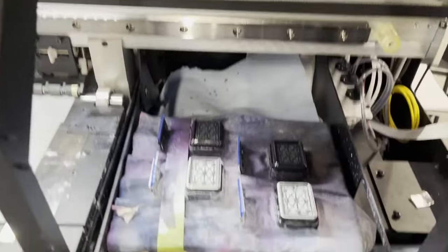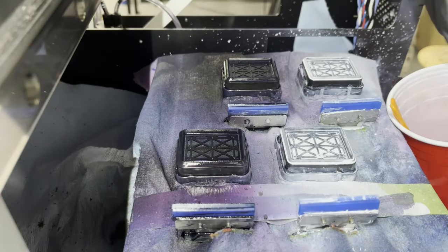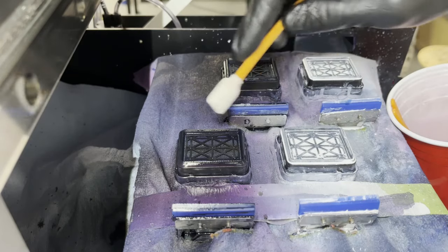Moving the head over also leaves your capping station exposed for cleaning. Here's the capping station — you've got your wiper blades and your capping stations here.